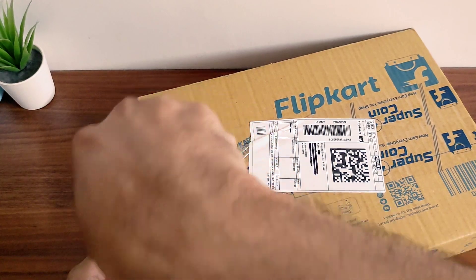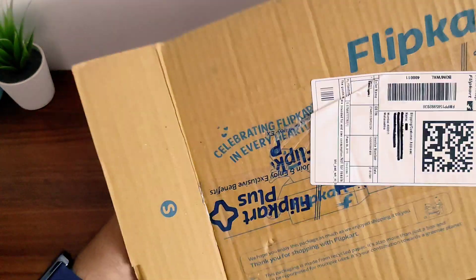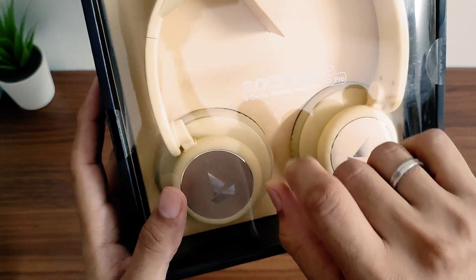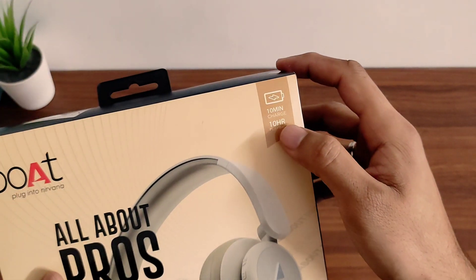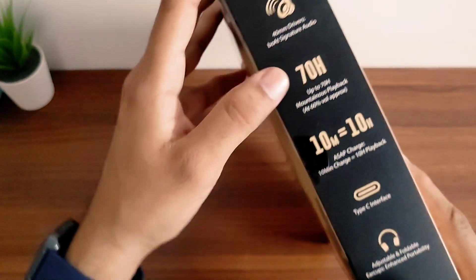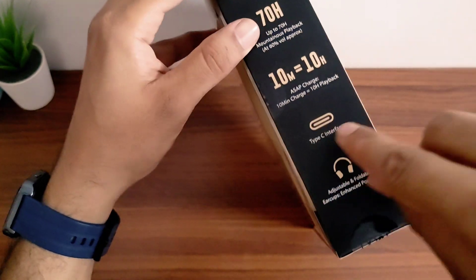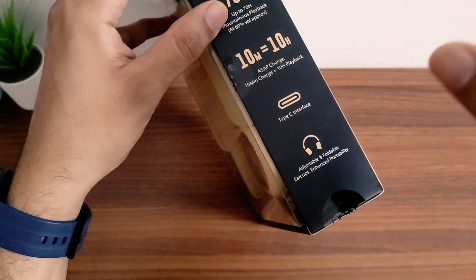So let's unbox it. I have purchased it from Flipkart. You can also purchase it from Amazon. This is the Boat Rockerz 450 Pro On-Ear Wireless Headphones. It has a special feature: 10 minutes charge gives 10 hours playback. It has 40mm drivers, up to 70 hours battery life playback at 60% volume, and a Type-C interface with adjustable and foldable earcups for enhanced portability.